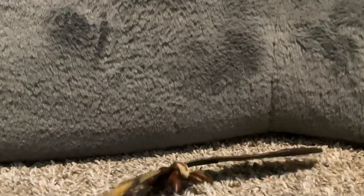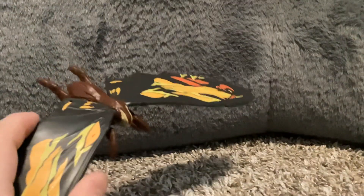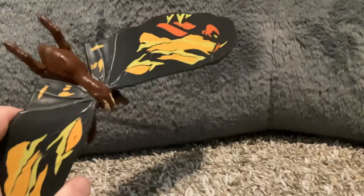Hey everyone, it's King Kaiju Zilla back with another video. Today here's my review on the Mothra 2019 figure. Overall it's actually a really good figure. The first Mothra one I had was a paper-made 1992 Heisei Mothra, but this is better. The wings are huge, and sometimes I get annoyed when I pull on something.